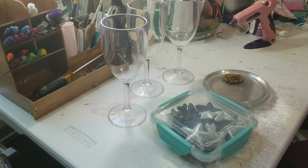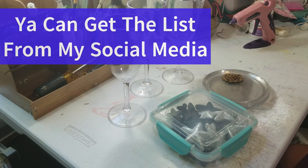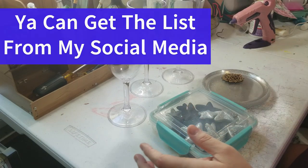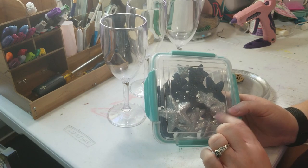Hey y'all, as always this is Brandy from Southern Crafts DIY, and I'm gonna show you what items we're gonna be using for today's project. As a reminder, you can get these off my social media if you follow me, and also off the community tab each week.